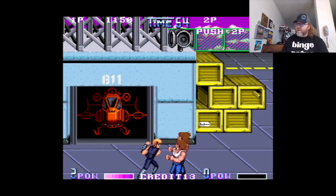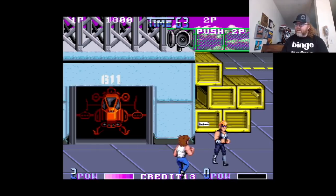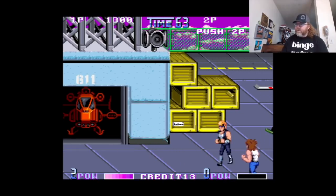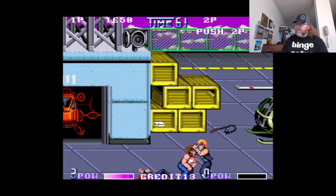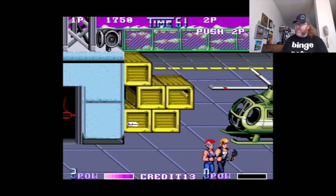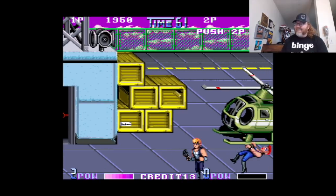One button attacks to the left, one button attacks to the right depending on where the enemies are, and you've got your jump button. Very cool. I'm not doing as well as I should, but we'll figure it out.